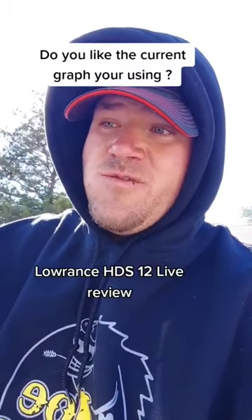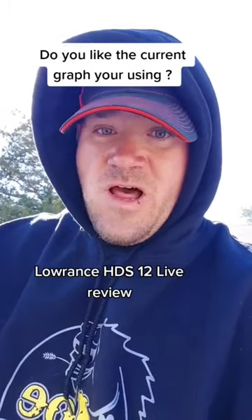Like the current fish finder I'm using today, I'm going to give my unbiased review on the Lowrance HDS-12 Live. We'll see what I think.